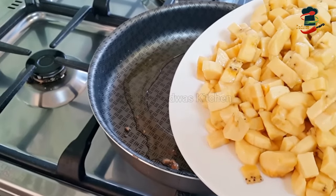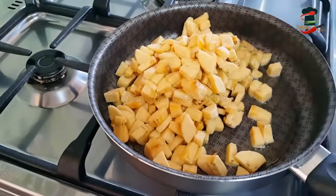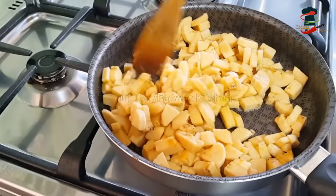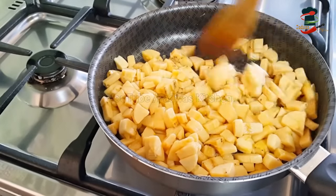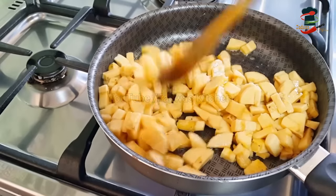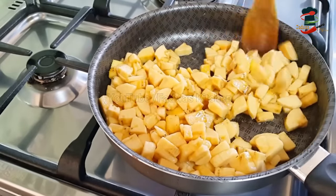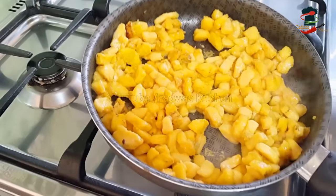Now we are going to add the rice. It is not necessary to add too much rice. We will add the rice. Now we will add the rice — the two portions are ready.